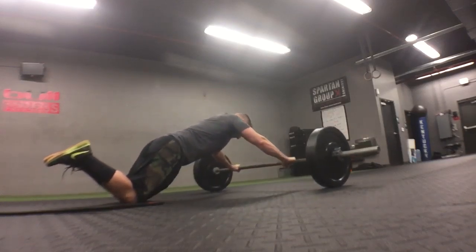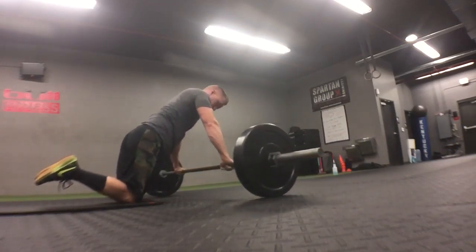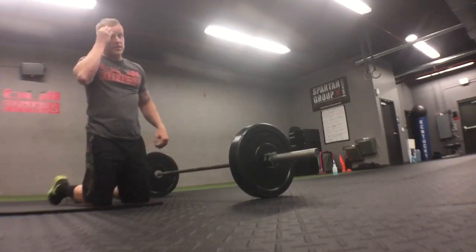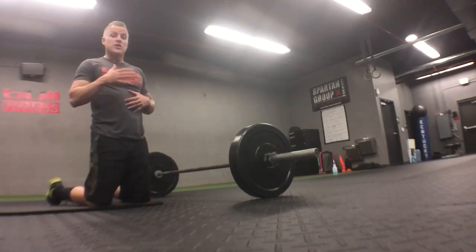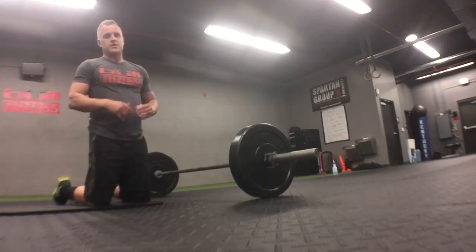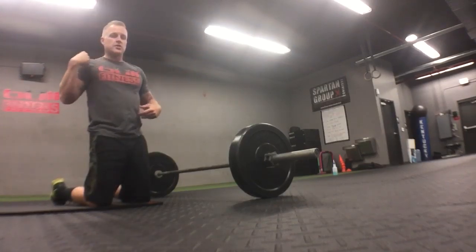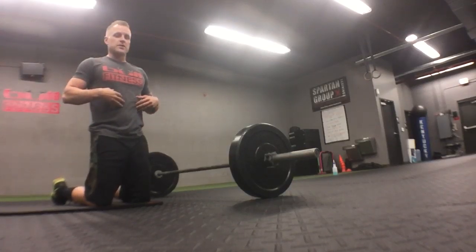Again, rolling out and back in. Keep the hips down the whole time, keeping those abs tight. Do not pop your butt back because then you're not working your abs. Just go as low as you're able to go — I can go all the way down and touch my nose, but that doesn't mean you have to. Try to go as far out as you can and come back in, keeping a straight line from your knees to your shoulders, with abs and glutes tight.